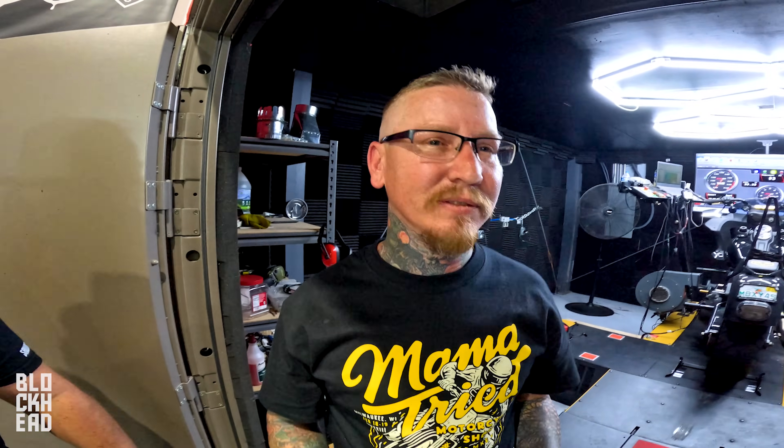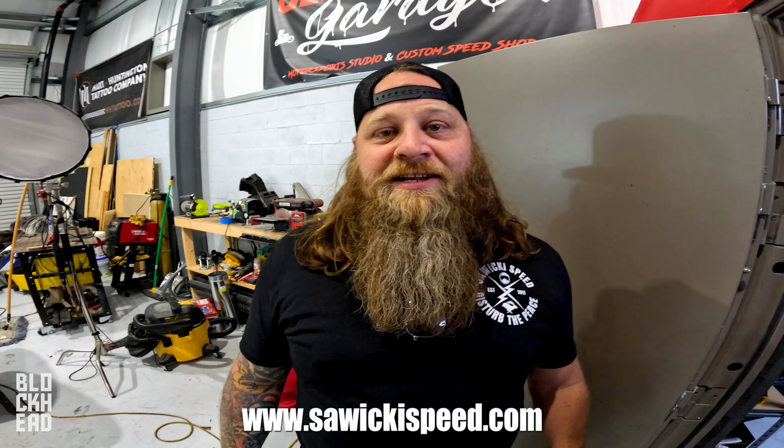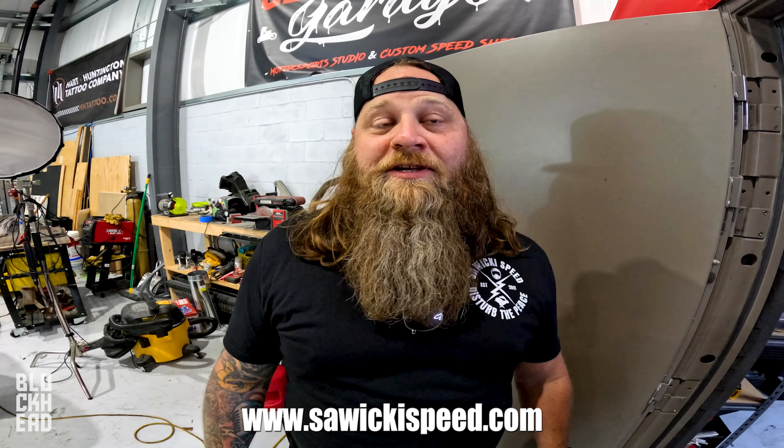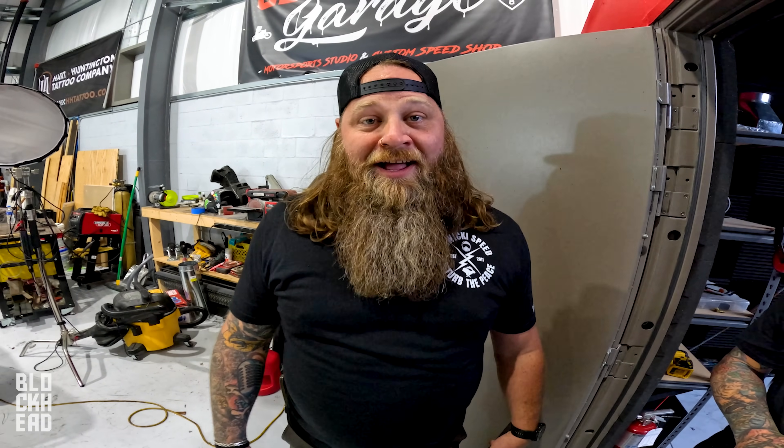I'm surprised you guys were first — I'll be blunt, I was not expecting that. So that's a good surprise, and then to see the results — that's again another great moment. You can find us on Instagram at Suiki Speed, our website is suikispeed.com, Facebook is Suiki Speed, and I'm Dump Truck — dump truck underscore on Instagram. We're lucky enough to get to work with people like Blockhead and the team here, and this is not going to be a one-time thing — more is going to come.